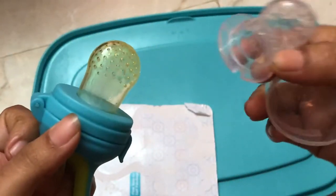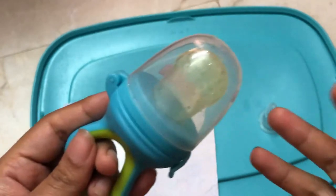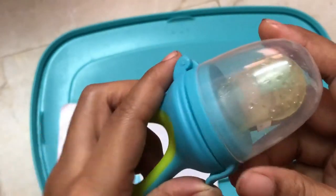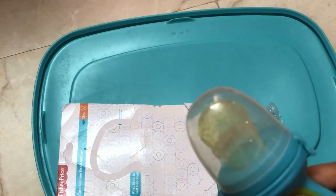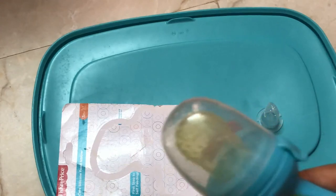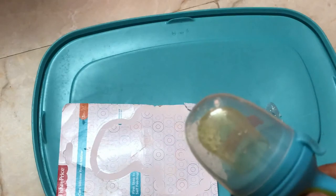You can use it as a teat. You can use it with fruit and juice — you can use it as a teat. This is a very useful tool.